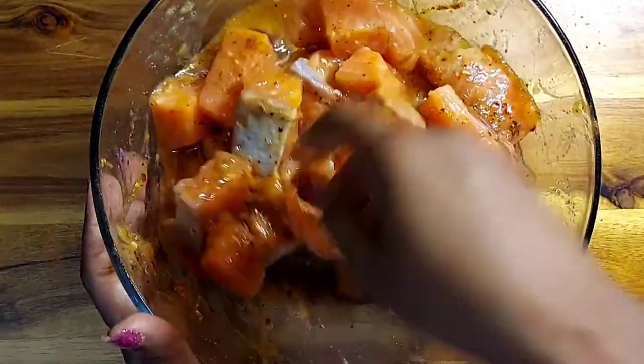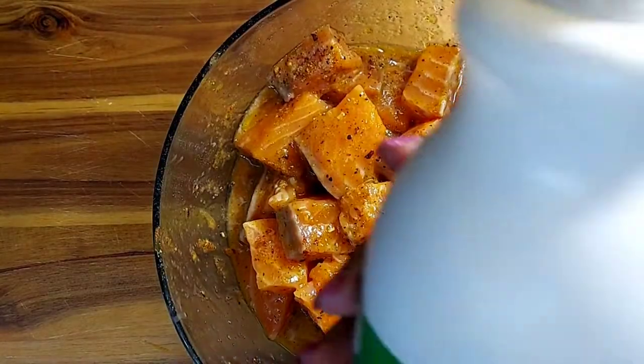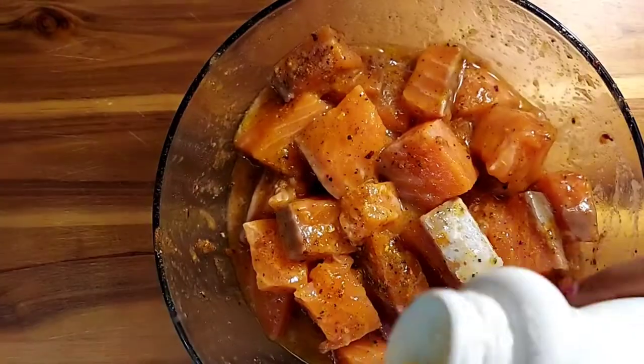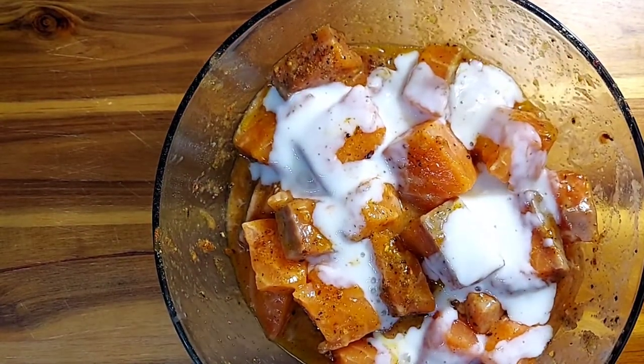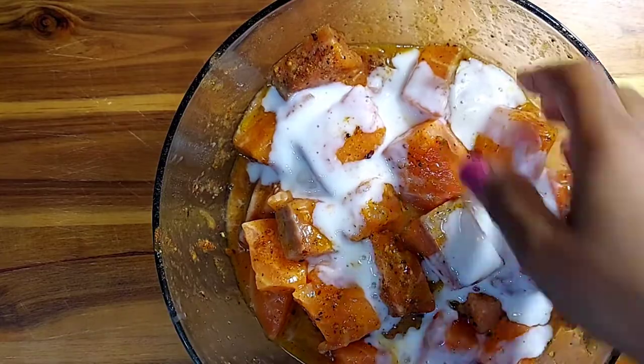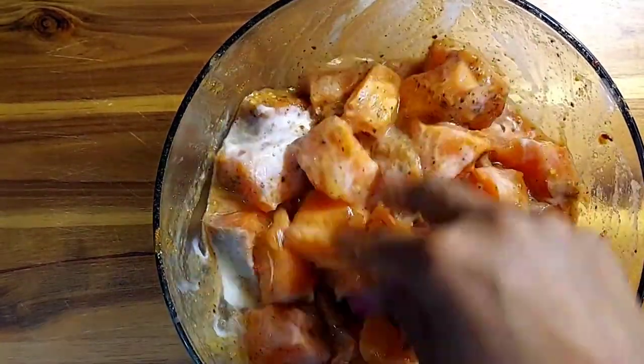From here just give this a quick mix. After that, drizzle on a little bit of buttermilk — that's going to give it an extra layer of crispiness. Give this a quick mix and then pop it in the refrigerator while we prepare our flour.